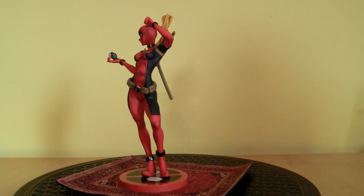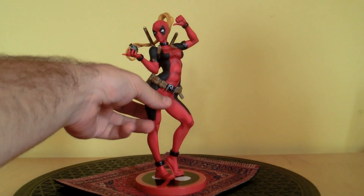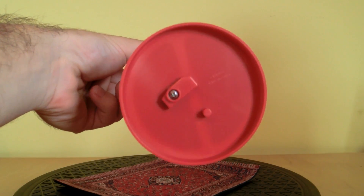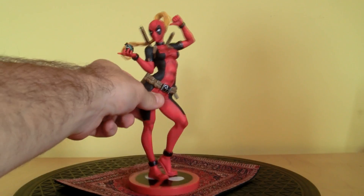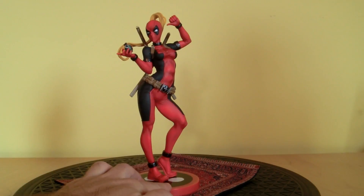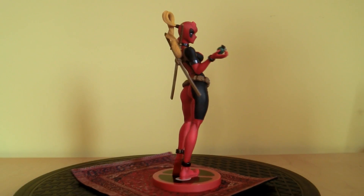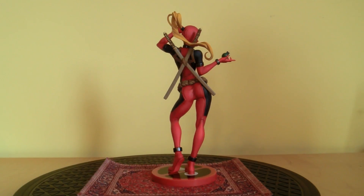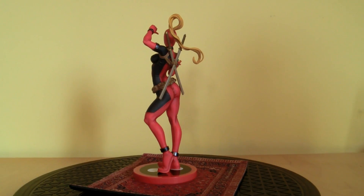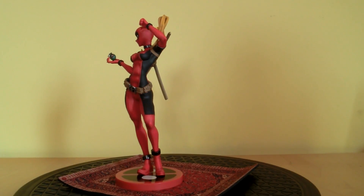She comes with a base, like all the Bishojos of course, with the Deadpool logo. She's screwed onto the base so you can detach her, but I don't know why you'd want to do that. Really nice statue — I like her hair, how it flows behind her, and her two katanas on her back. Just a good-looking statue, and for the details, we'll take a look at them in a second, so stay tuned.